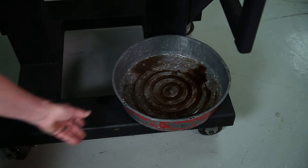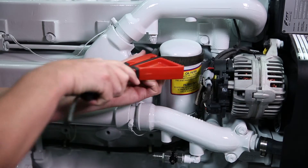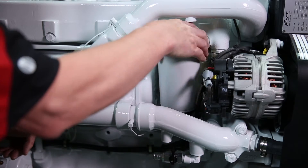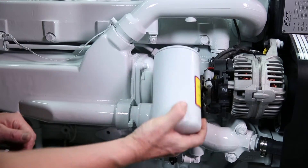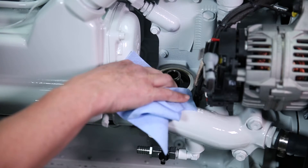Place a suitable container under the oil filter to contain any oil that may leak when removing the filter. Turn the oil filter counterclockwise to remove it. Wipe up the residual oil that is on the oil filter mounting adapter.